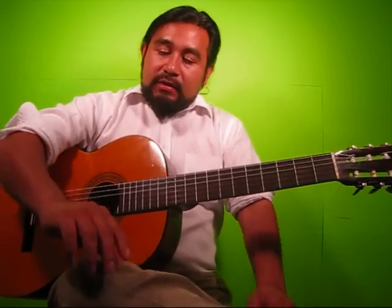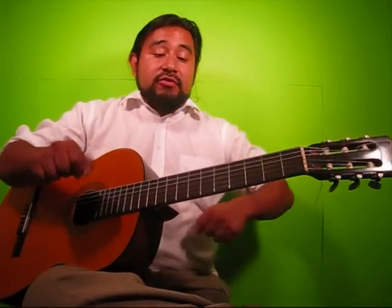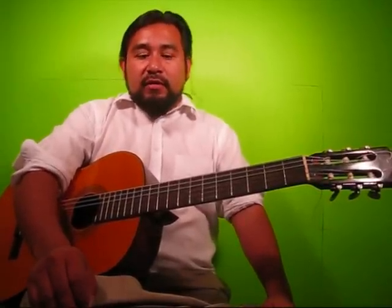Hi, my name is Javier Alcantara and welcome to Flamenco Professor. Today we're going to be learning rasqueado techniques with the right hand. We're going to take specific note values such as quarter notes, eighth notes, triplets and sixteenths and assign them to a specific finger — very much like a drummer would assign a sticking pattern to a certain note figure.